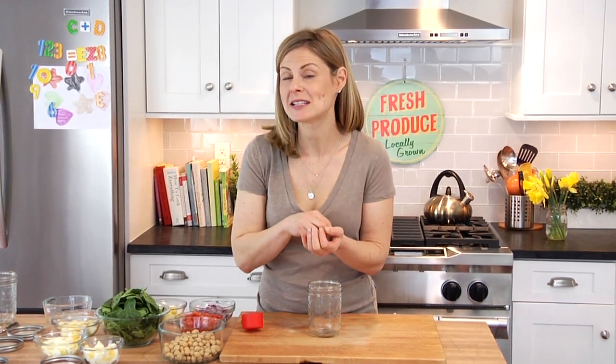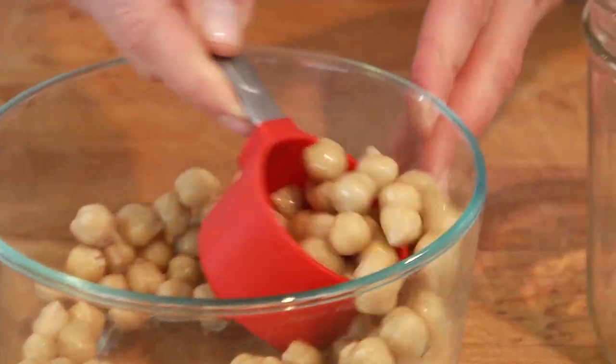Once you're ready to start building your jars, the first thing you want to do is prep all the ingredients ahead of time. Then it's really just a layering game, and the secret is to start with the heavier ingredients on the bottom and then work your way up. Here's how we're going to assemble the spinach salad jar.